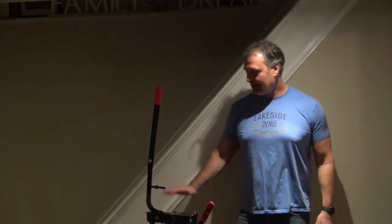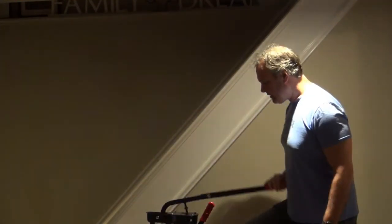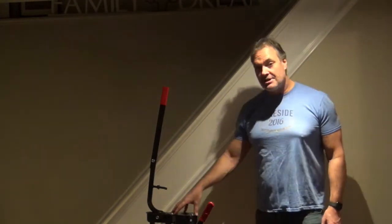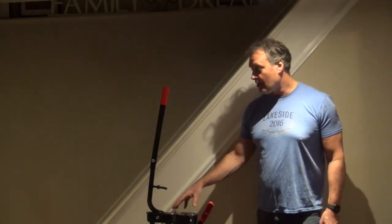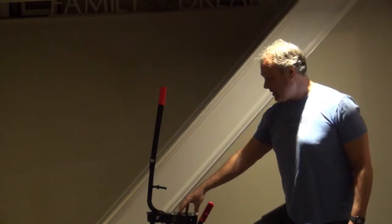Welcome back. Today we're going to be talking about my new corker, the Ferrari corker. You might be wondering why would I want this big corker when the little one is what everybody uses. Well, a little history about the Ferrari — it's Italian, and one of their claims is that it's easier to use because of the better leverage. It's set up so that you can put real champagne corks in your champagne bottles.